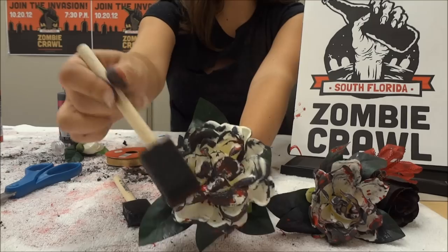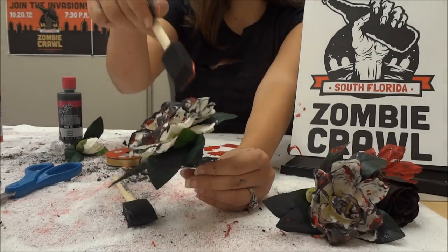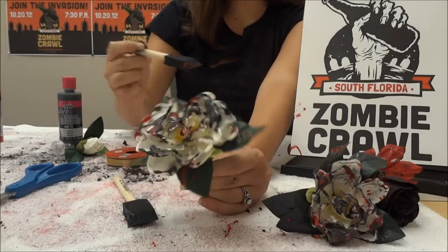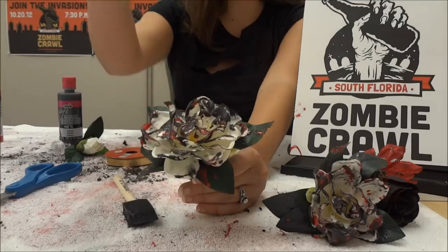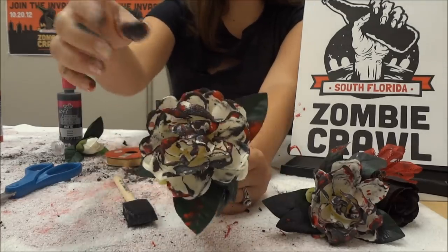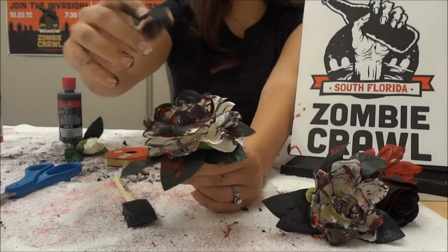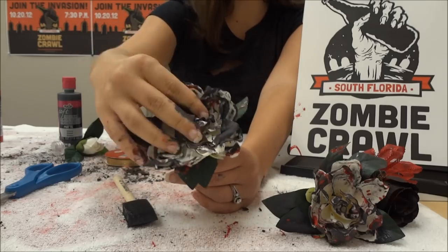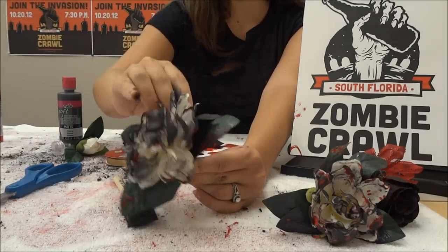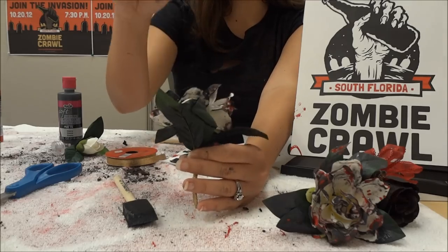Paint right there on the top and make sure you get enough red in there to drip some inside on the leaves - grosser the better. If you're thinking 'ew, that's ugly,' it's supposed to be. Now this is the part where you might want gloves - obviously I don't have any. So get in there and really muck it up. Get your fingers in there, distress all the fake leaf petals, and make sure that color is all around and just gross.